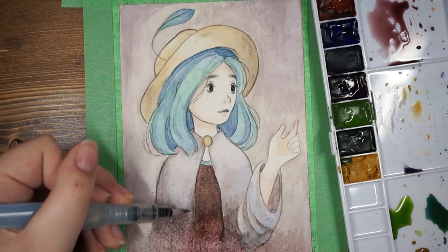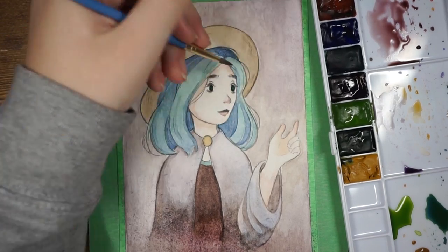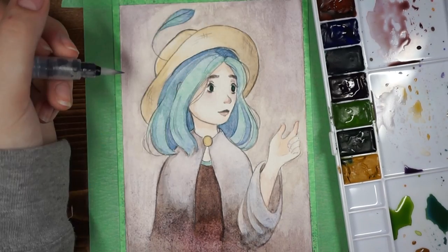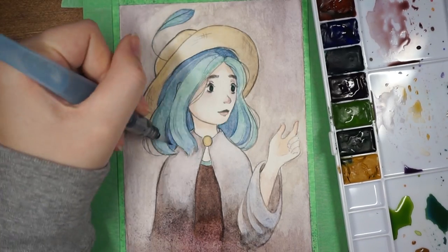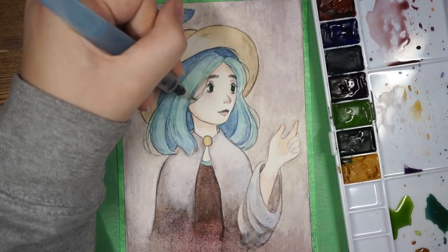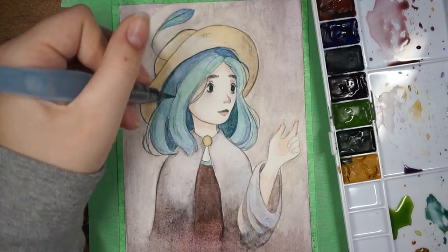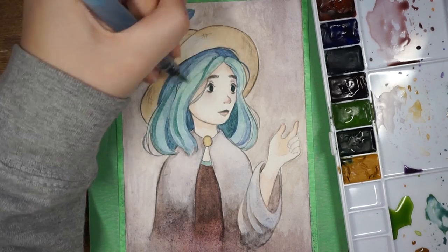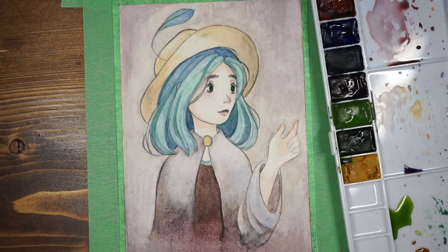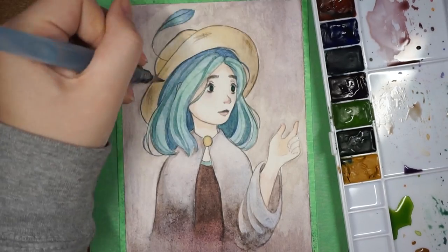I also just got new watercolor paper — it's Strathmore, because I ran out of my old paper which was also Strathmore, but this is the yellow series rather than the brown covered one. So it's a little different and I'm not sure if it's my favorite. The way the paper looks when you put water on it makes it look like you're tearing it, but once it dries the paper is fine — it's just kind of misleading. And when I took the tape off, it was tearing a little bit around the edges, which didn't happen with my other paper.